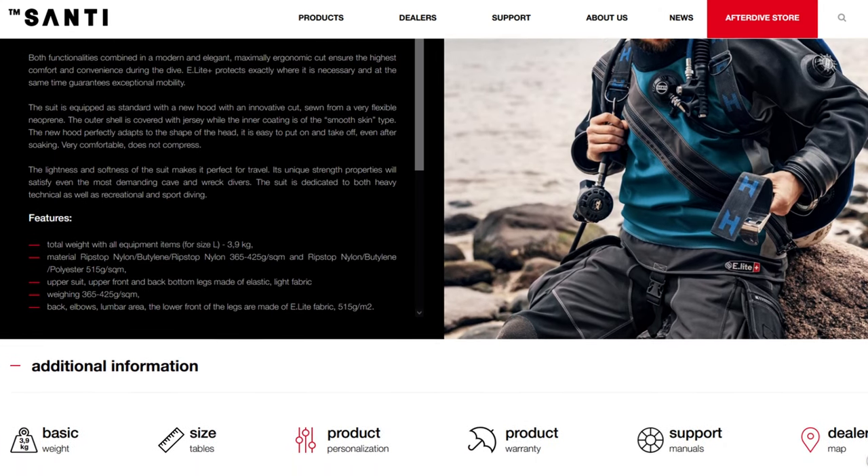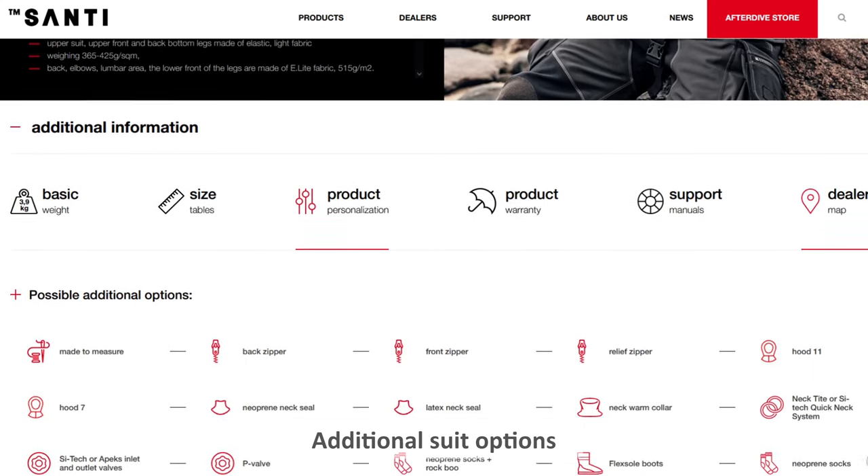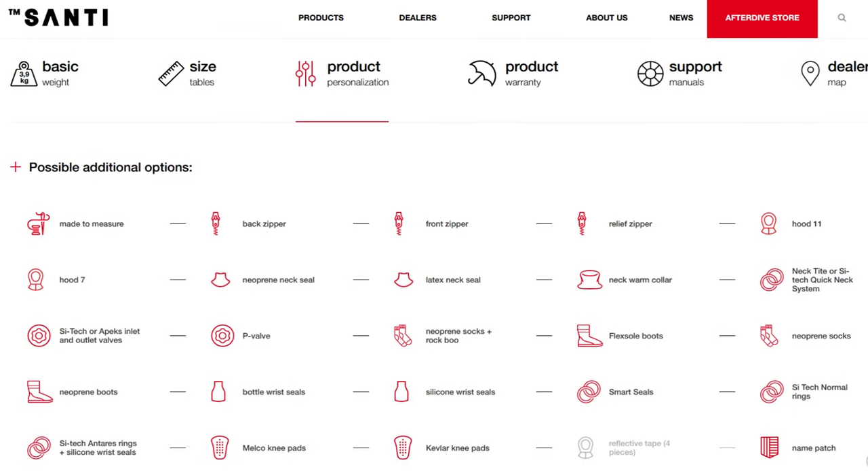On the suit, if you look on the website you'll see about 15 possible options on the E-Lite page — some come by default, like Kevlar pads. For the neck, you can have neoprene neck seal, latex neck seal, or the quick neck system. Wrists can be latex glued directly to the suit, or we can have the Smart Seal system. We used to offer Kubi as standard, so people could fit a Kubi ring system, but Santi have stopped selling Kubi with the release of their own system. However, if the diver wishes to have Kubi installed, it's still a possibility — we just send the suit to Santi for them to fit. The same applies with any other dry glove system — all dry glove systems are accepted by Santi.